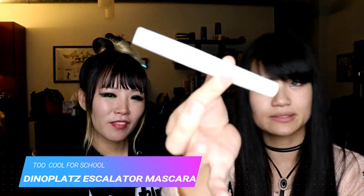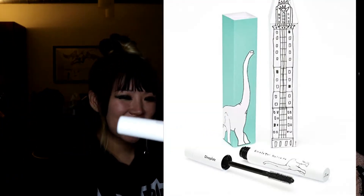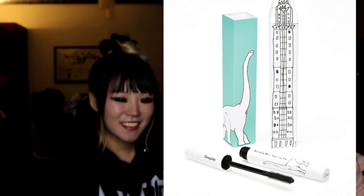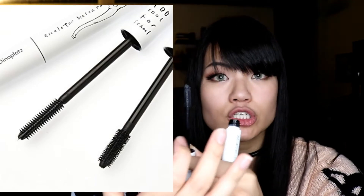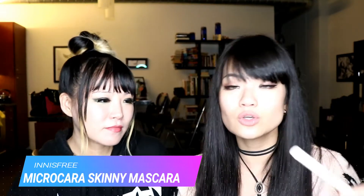That brings us to what you put on top of your primer — it is Diana Platt's Escalator Mascara. Look how cute this is! Most American products come one way, but you can twist it and the diameter of the brush itself actually changes, so it gets thinner or wider depending on how much application you want. That's really great — whether you have shorter or longer eyelashes, you can use this.